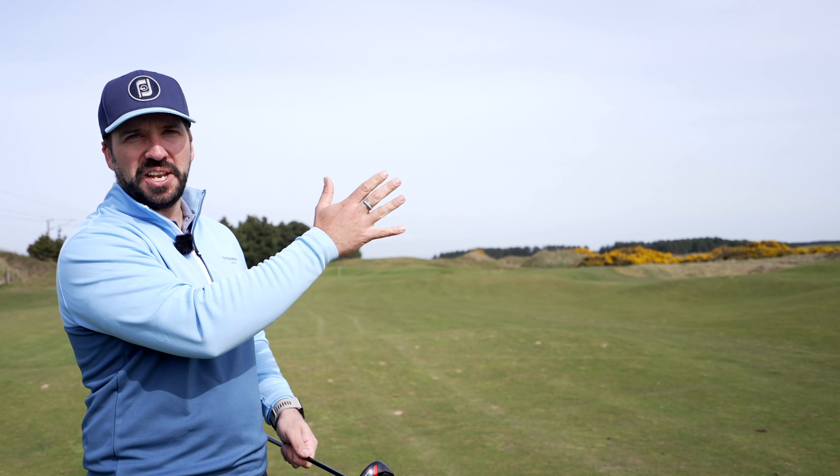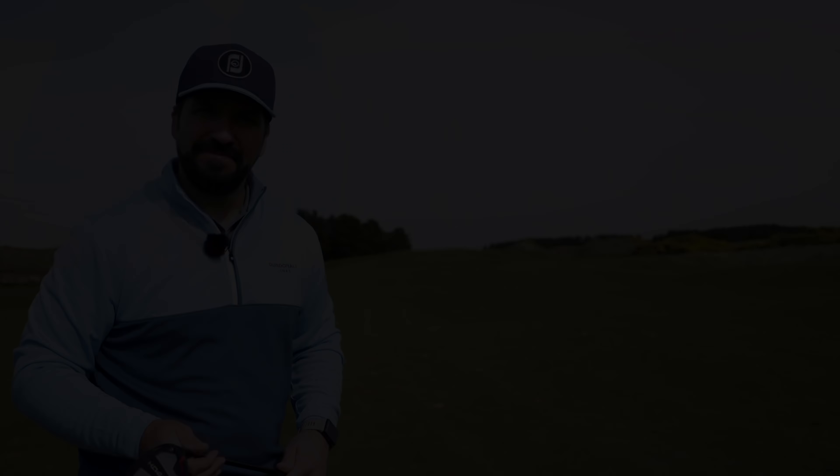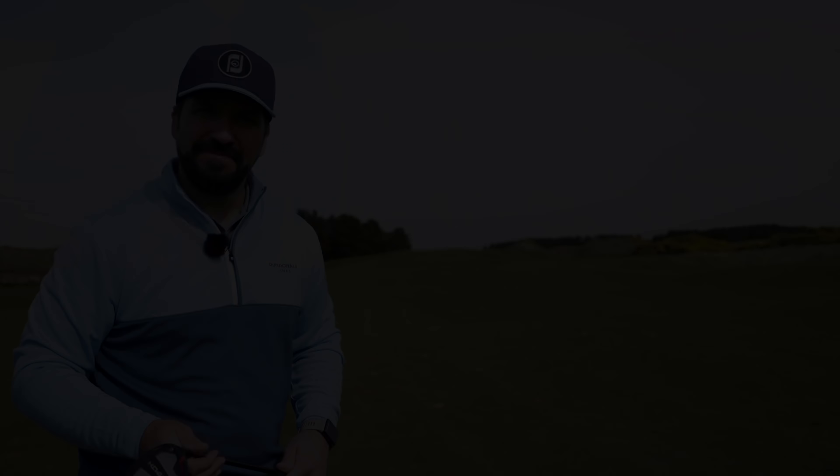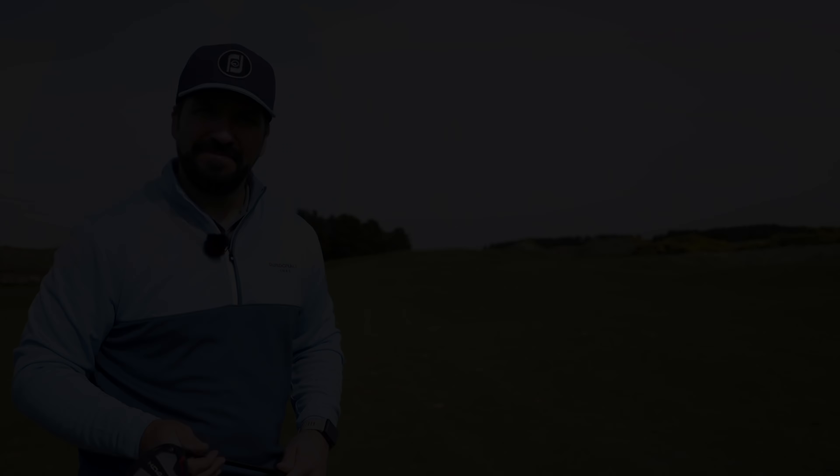The last thing I see golfers struggle with the most is fairway woods — and it's such a shame because these can be a vital weapon in your armory. I've already done a video on this over on the Swing Quest channel, so to continue watching and improving, make sure you check that video out and subscribe to the channel while you're at it.